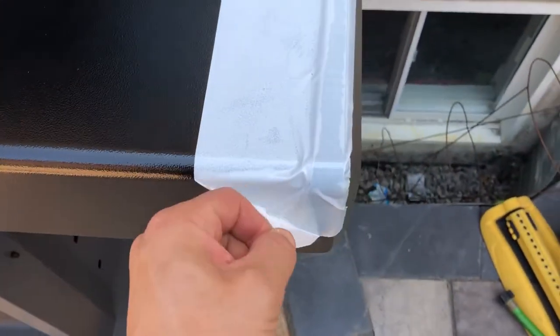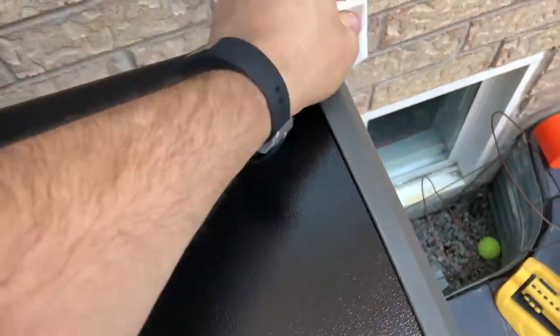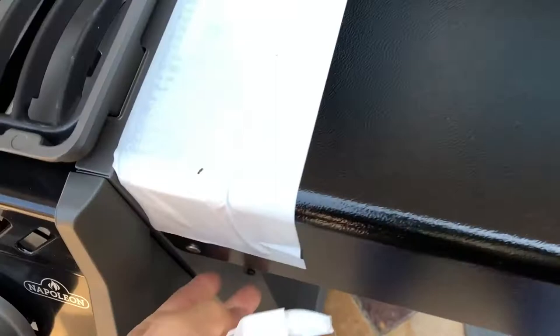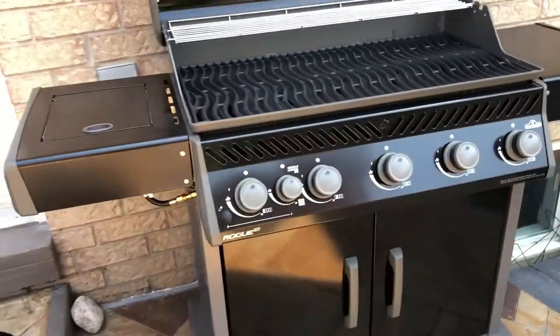It is a good surface to cook on if you have a pot — if you want to boil water, cook some corn, that kind of thing. Still has the tape on it; I'll remove that. Everything is metal, except that gray side piece which is actually plastic, which is unfortunate — they could have made it metal too, but they cheapened out. Wherever it gets close to heat, it is made of metal.